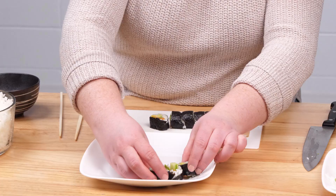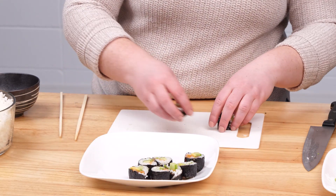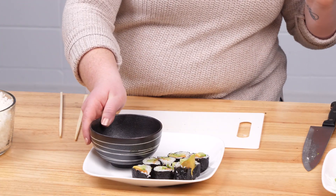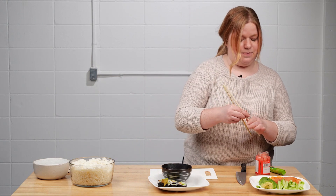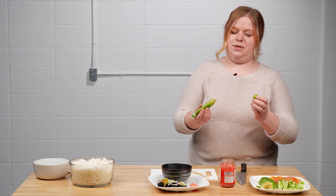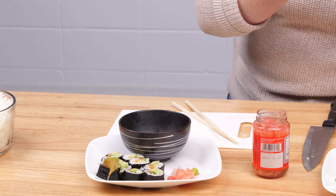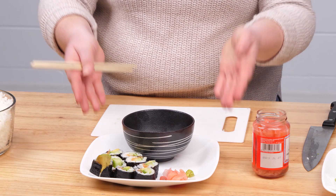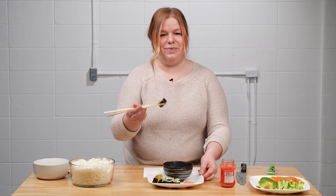Once you've finished slicing, arrange your sushi on a plate so it looks super tasty — be proud of yourself, because rolling sushi is kind of hard! You can add a bowl for soy sauce on the side, along with a bit of pickled ginger and a small dollop of wasabi. Be careful with the wasabi because it's spicy. And there you go — you've finished your beautiful plate of sushi rolls. Dig in and have a bite — good job!